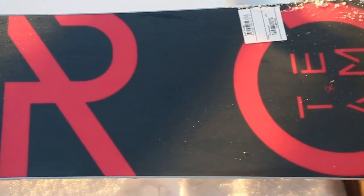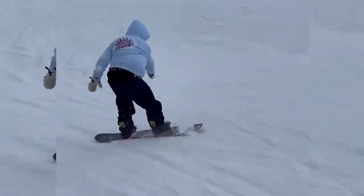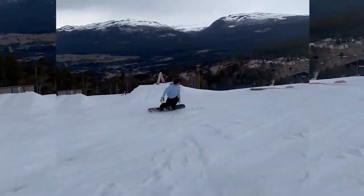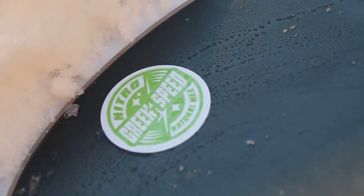The Team Pro is for anyone looking for an upgrade from their current Team snowboard — something faster and with more pop — or for someone looking for a high-performance snowboard that's versatile enough to do it all over the mountain but has a lot of pop and is really fast.